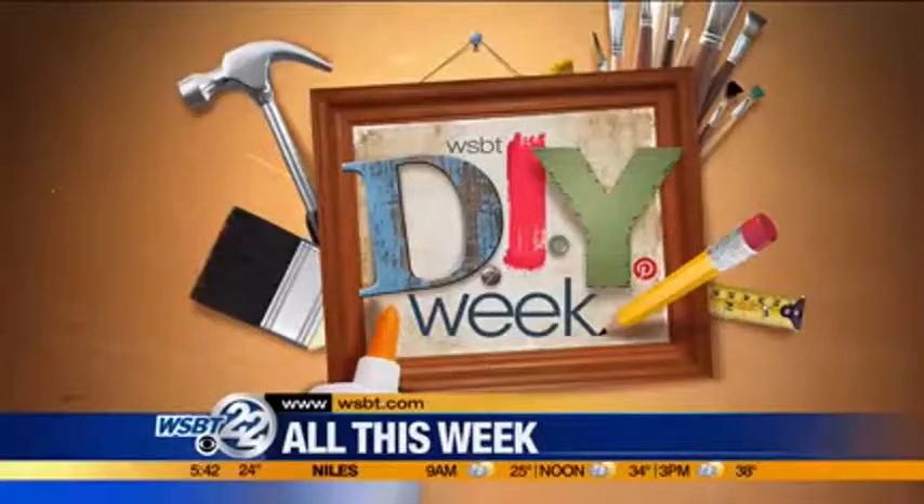That is a very good idea as well. DIY Week continues in our next hour of WSBT 22 First in the Morning with an easy tip to help you out in the kitchen. And we'll have more DIY tricks for you to use through Wednesday, right here on WSBT 22 First in the Morning.